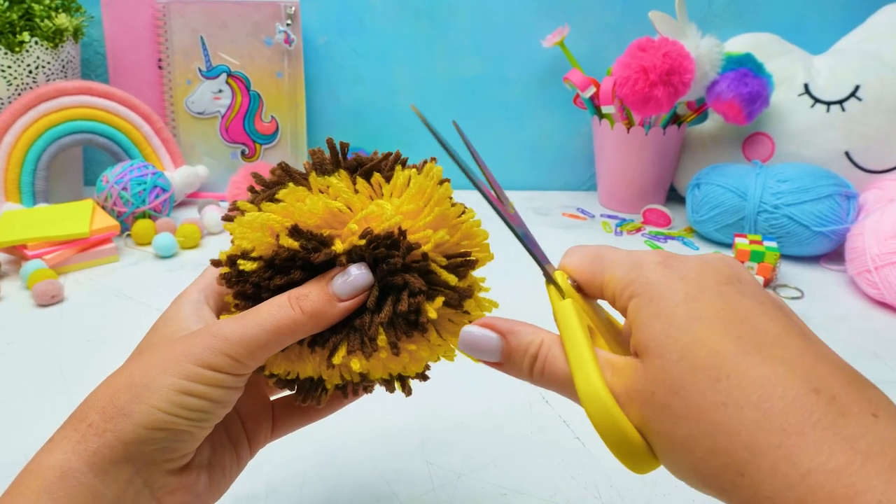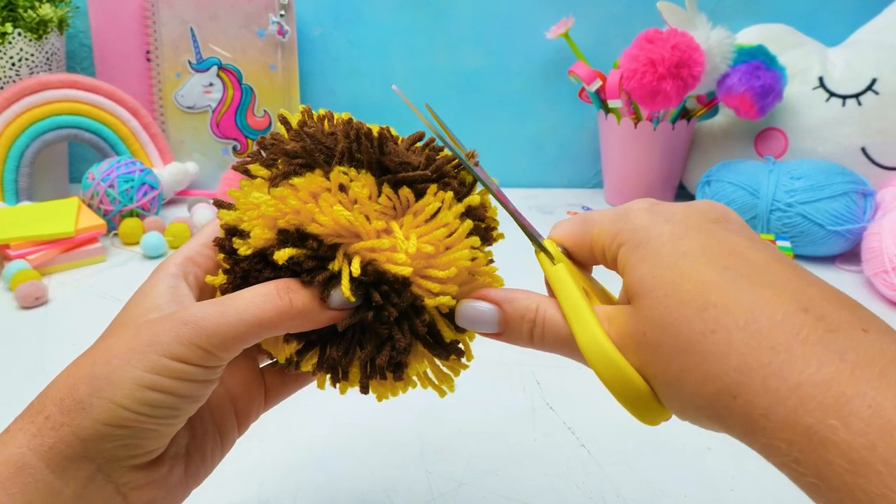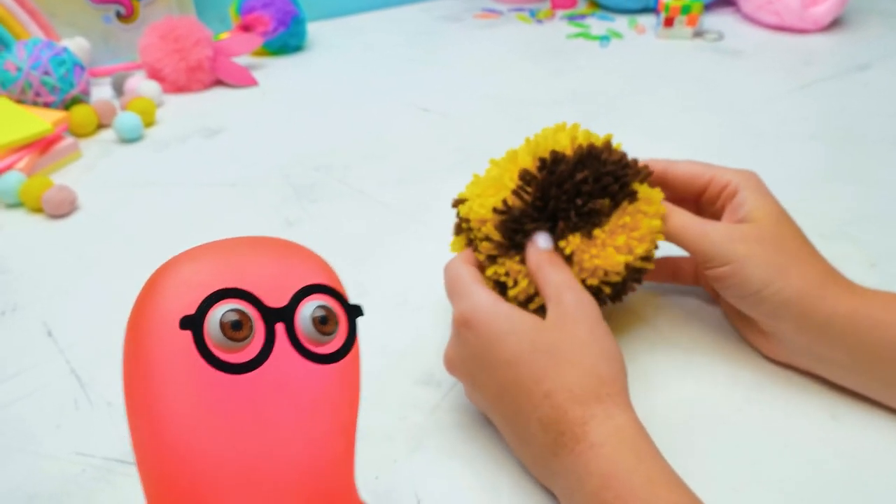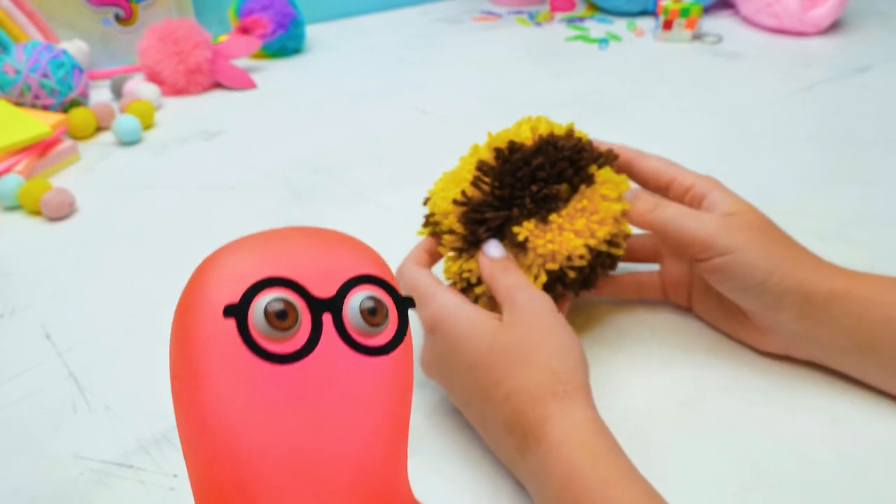Now we can remove the unnecessary pieces, like cardboard and paper clips! Oh, I'll take these! They look like horseshoes, you know! Horseshoes? I didn't think about that! We may use them for making a toy horse! I've hidden them for the next craft so the ghost won't take them away! Great! You are a very smart slime!